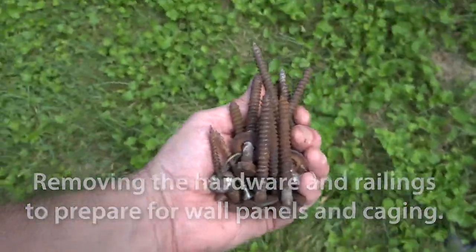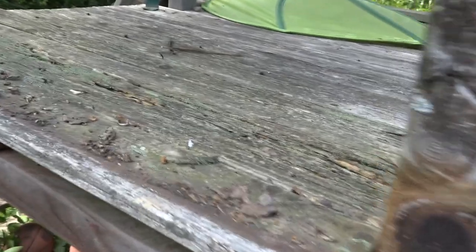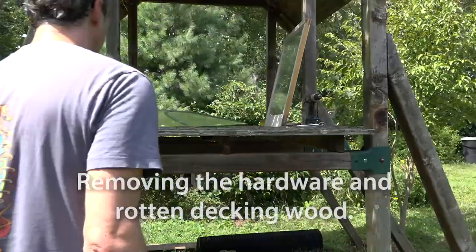Some of the wood on the deck area was kind of rotten, and it was where the chickens were going to need access to their ramp to go downstairs anyway. So I'm going to pull that rotten wood out and replace it, and leave the opening for them to go down and use the ramp.